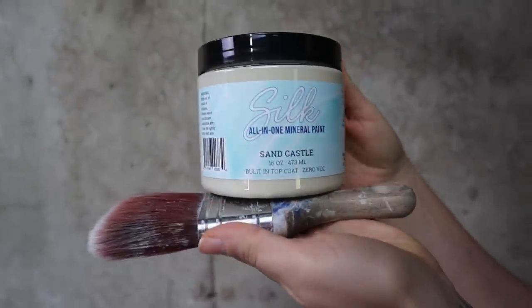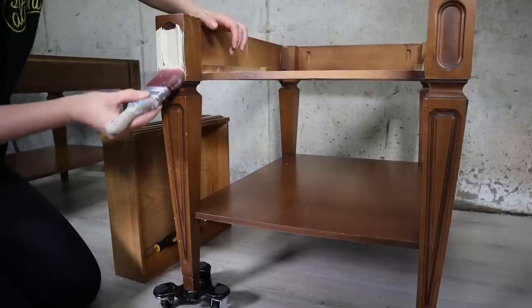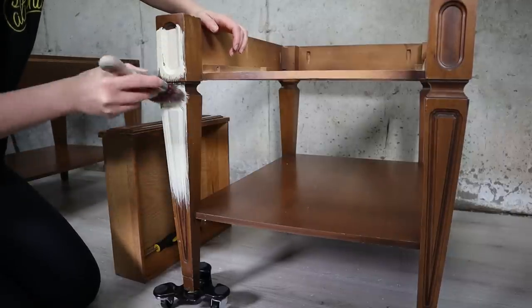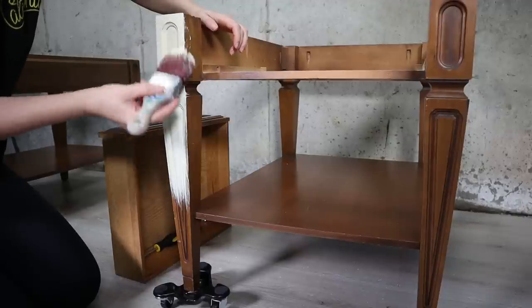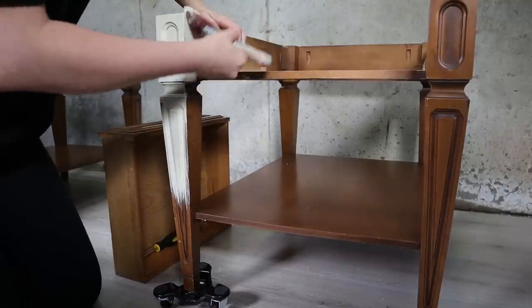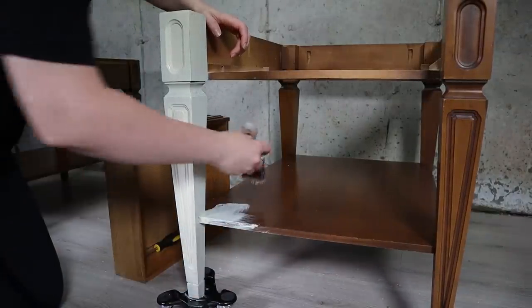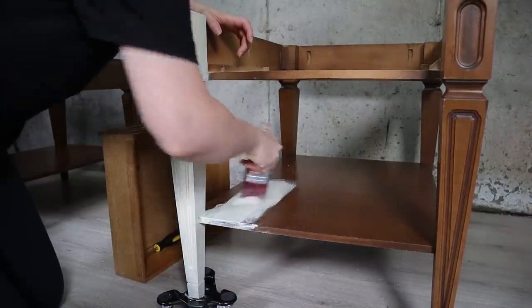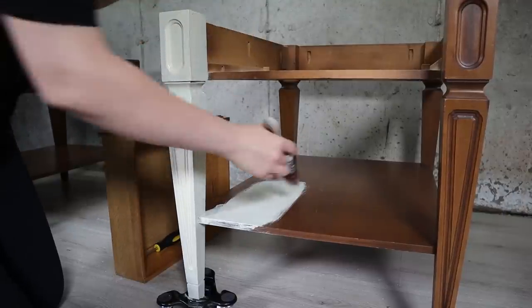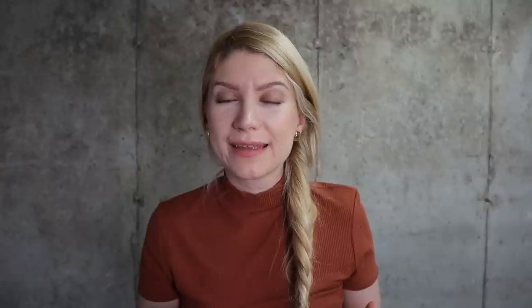The color I chose is Sandcastle. I wanted to keep this neutral so they can easily fit in anyone's home. Also, the color Sandcastle is very close to the marble top, so I think it's a perfect combo.